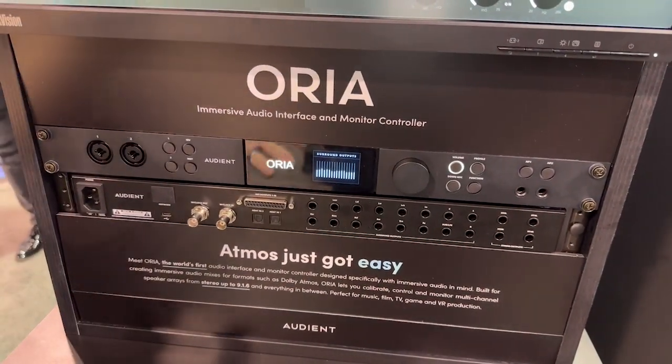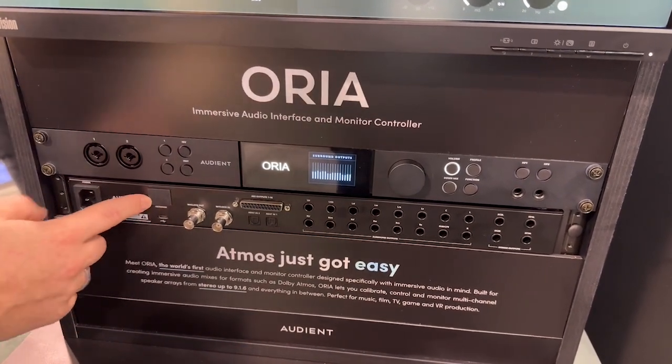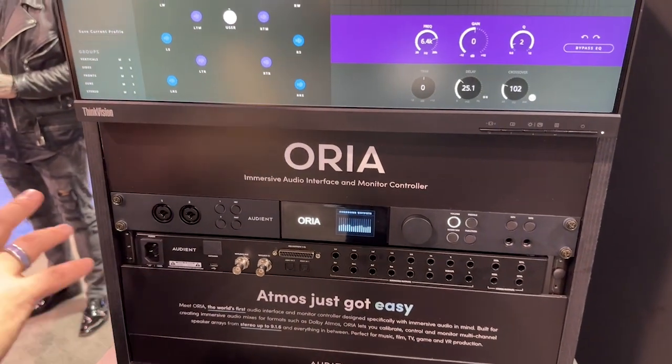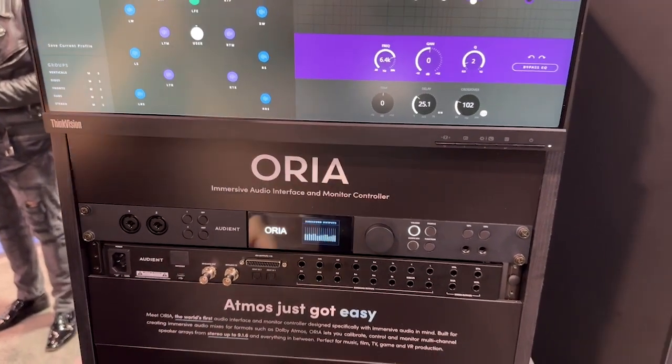Alternatively, if you're in a post-production house, you can use the optional Dante card input, which is 16 inputs up to 96k. So you can use all the calibration and all the features without having it dedicated — or if you're making a simple Atmos mix room, this can be all you need.